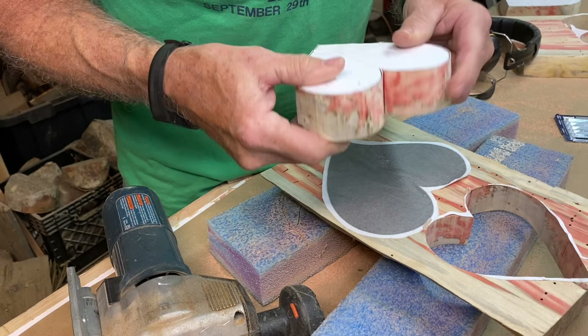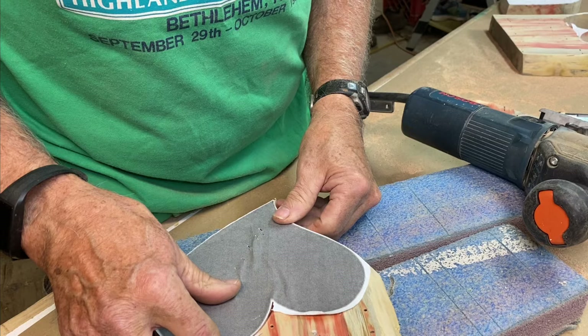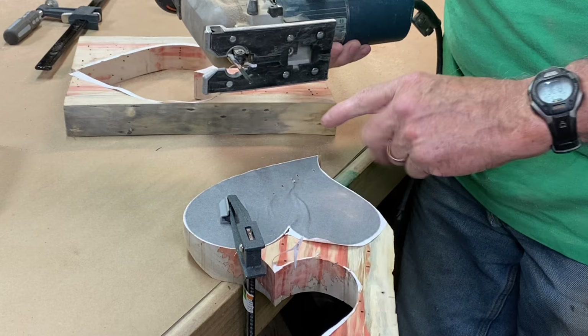I've got this larger one and I'm going to cut it out just like I did the smaller one. When you get into a situation like this, you need to reassess and give it some thought on exactly how you're going to do this safely. I've secured it to the edge of my bench here. The sole of the saw is going to be in the way when it gets over here, so I'll take the clamp off and re-establish it over here.